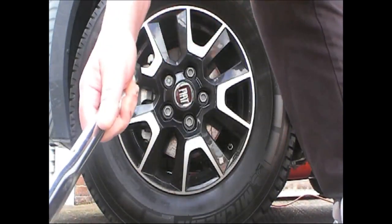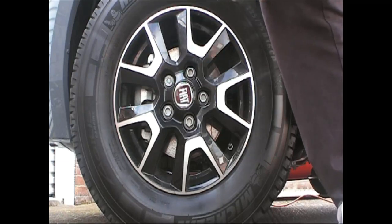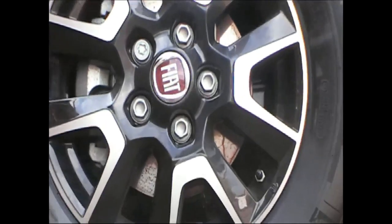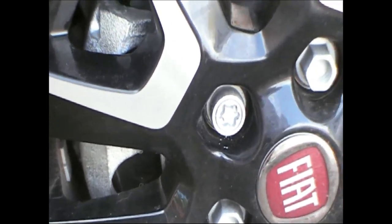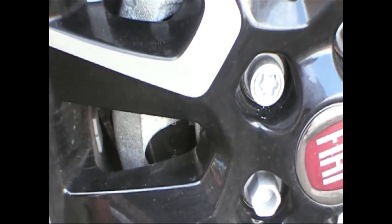There - 188 Newton metres and our first locking wheel nut is on. There's one locking wheel nut, or bolt as they call them. All four have now been done.